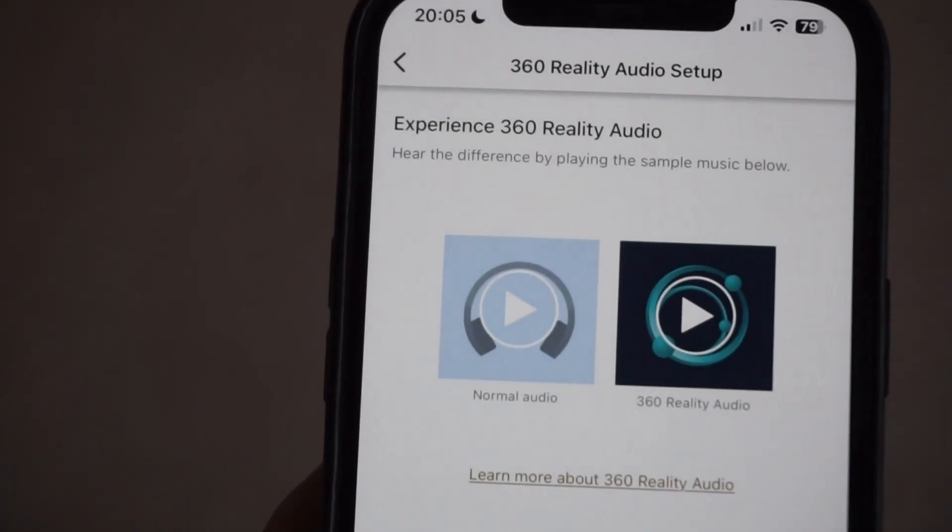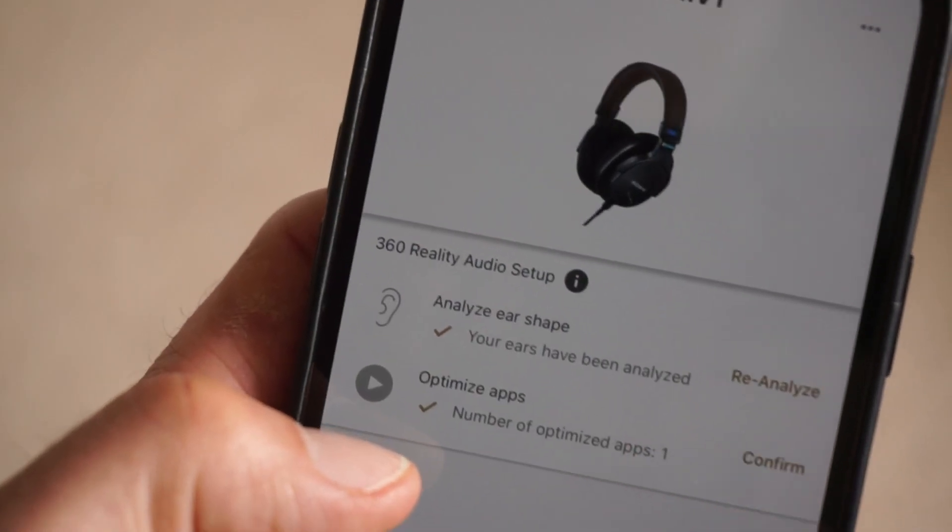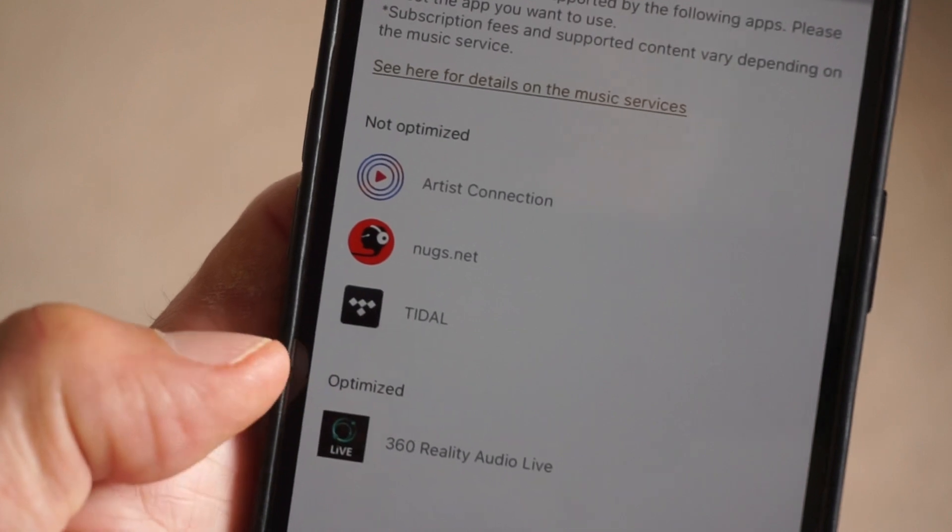Away from the professional environment, I feared that all that separated, precise sound might lead to an incoherent audio experience, but it doesn't. Happily, everything comes together when you're not concentrating on the separate sounds, making listening a real pleasure. The low impedance — just 24 ohms — helps you get good volume even when listening from a phone. The MV1s aren't cheap at just under £400, but that's less than Apple's AirPods Max and not hugely more than many top-end noise-cancelling Bluetooth headphones.